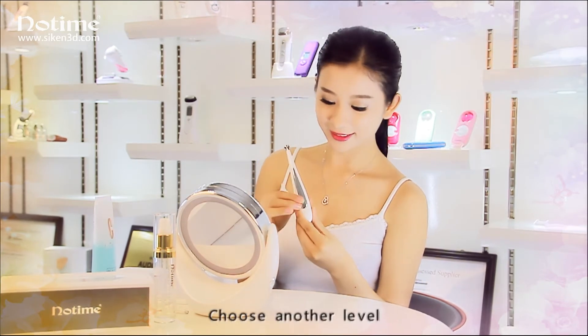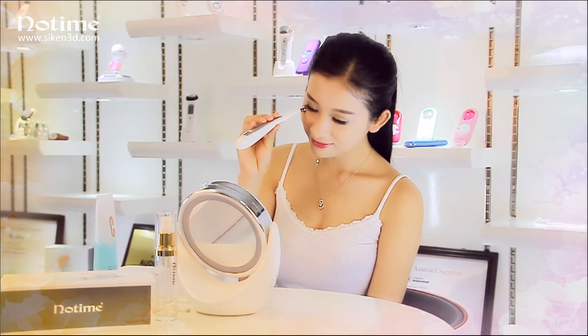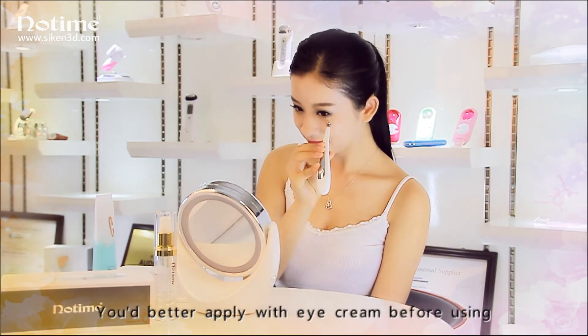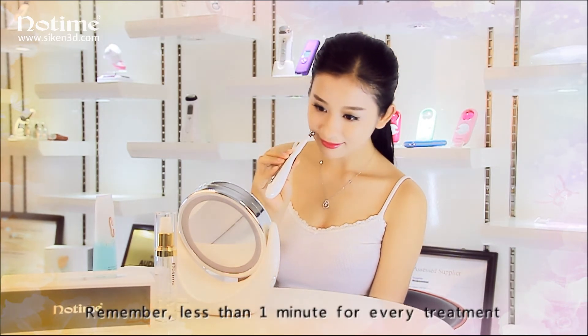Choose another level — the same usage as above. You'd better apply eye cream before using. Remember, less than one minute for every treatment.